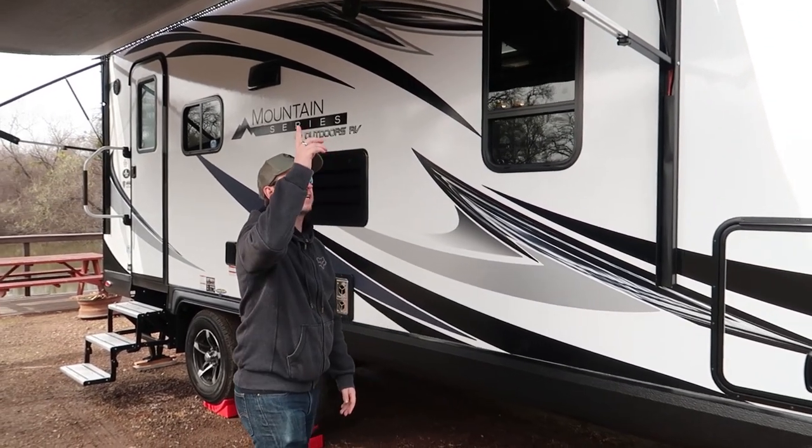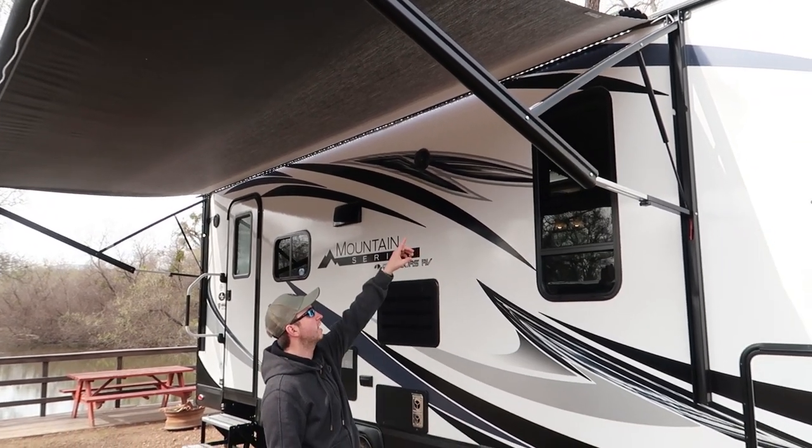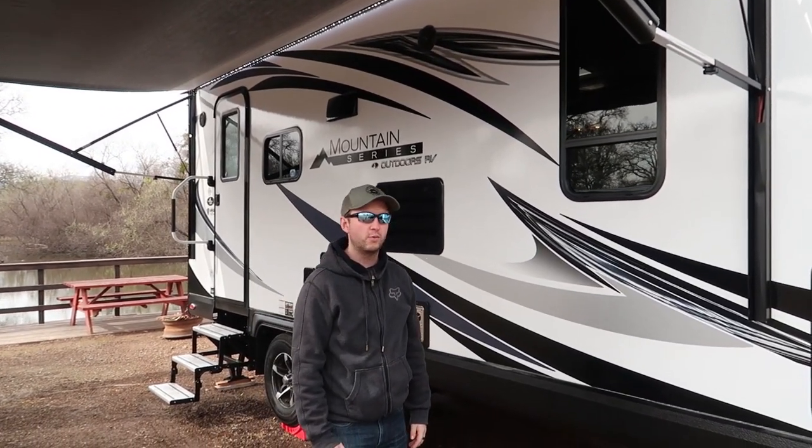Moving on, we have the awning. This is an electric awning — you can see it fully extended at the moment. It also comes with an LED strip along there which is wired in and runs off the 12 volt. It actually puts out a lot of light when it's dark outside.